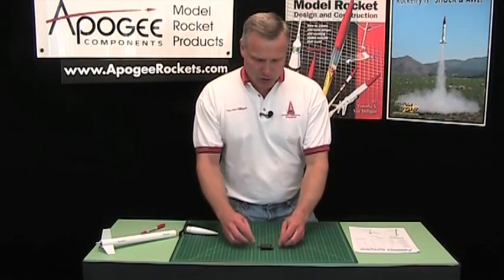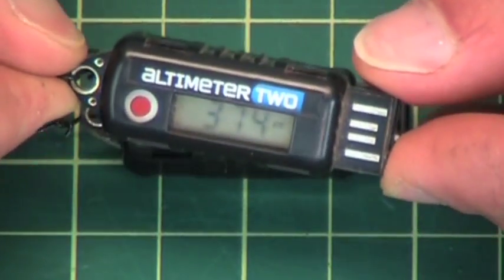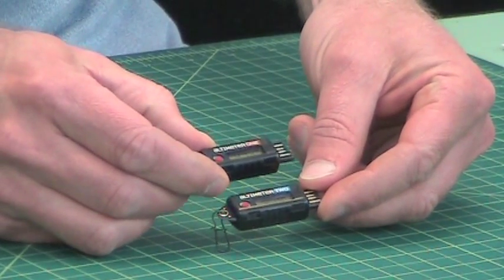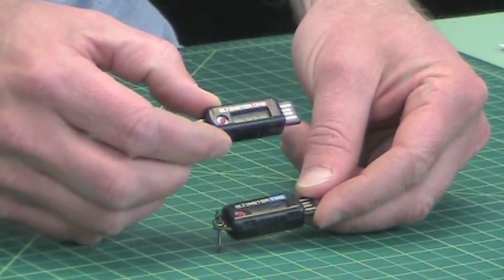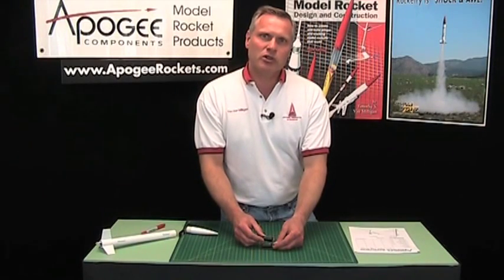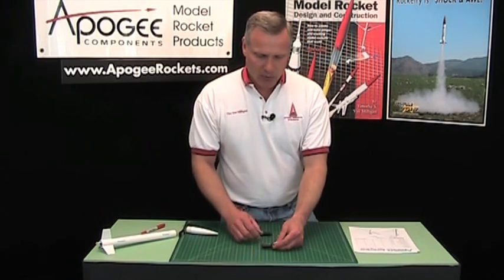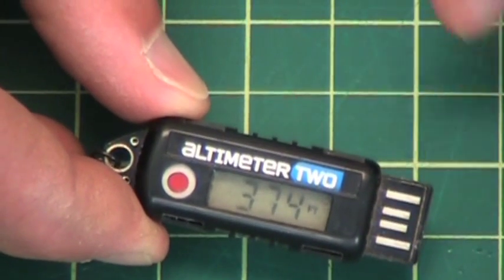The Altimeter 2 is a little device that measures the altitude of the rocket plus it measures the speed of the rocket. We've been selling the Altimeter 1 and we're going to continue to sell it because the Altimeter 1 is cheaper. If you need to do experiments like measuring the height of a balloon or a kite, the Altimeter 1 will work really well, but if you're measuring speed in a rocket you have to use the Altimeter 2.